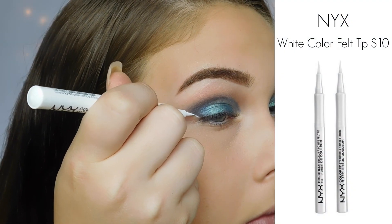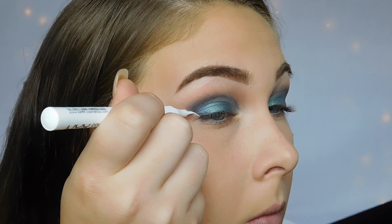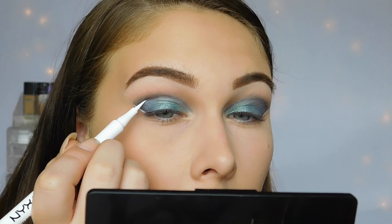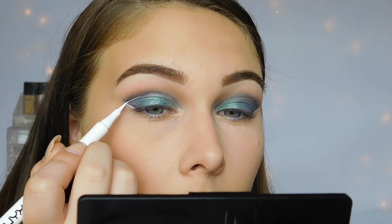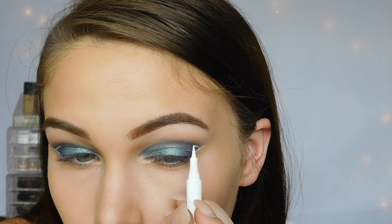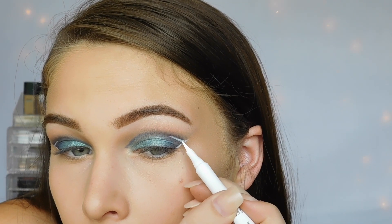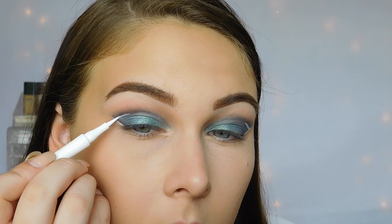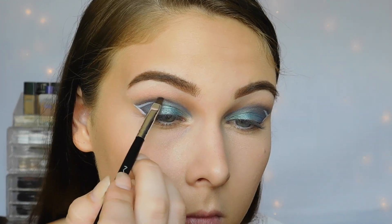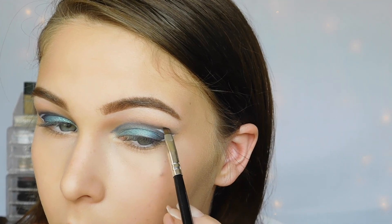Moving on to the fun part of this look, I'm using a white felt tip eyeliner, and I am drawing a thin line right next to the black eyeshadow that we just put down, obviously on both sides of the eyes. Then I'm going in kind of in between the black and the blue on my eye, and I am cutting my crease with the white eyeliner. I'm keeping the white eyeliner on the very outer corners of my eye — I'm not cutting my full crease, just the outer corners. You guys are going to see me touch this up a lot. So now I'm just going back in with the black, intensifying my crease, blending it out, and repeating that same process.